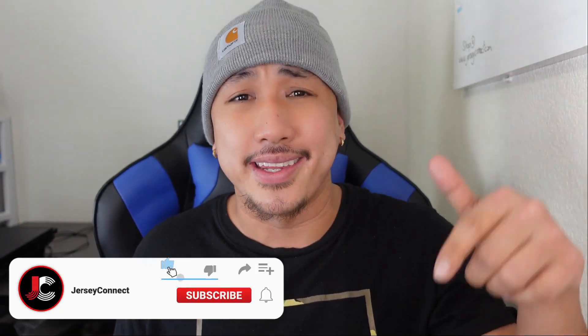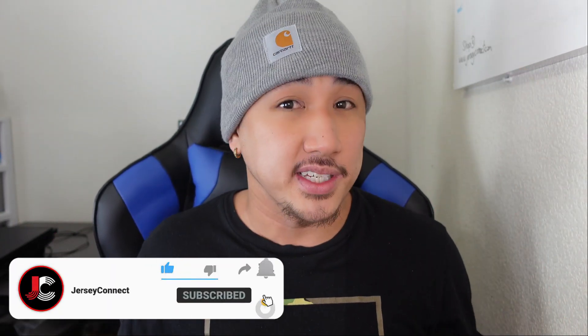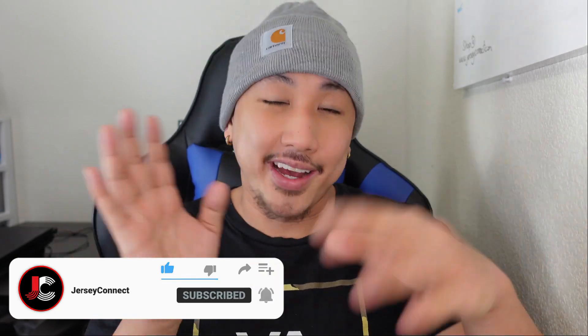If you guys find this video helpful, an easy way to support the channel is just by hitting like, hit subscribe if you want to keep seeing stuff like this, and all that good stuff. Let's just go ahead and unbox this thing.